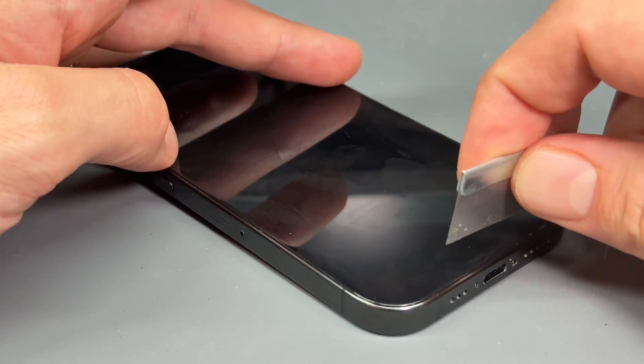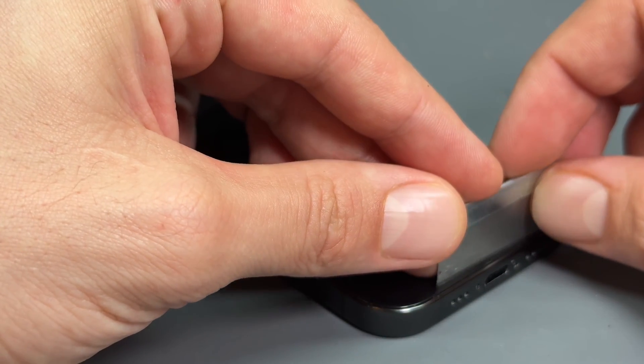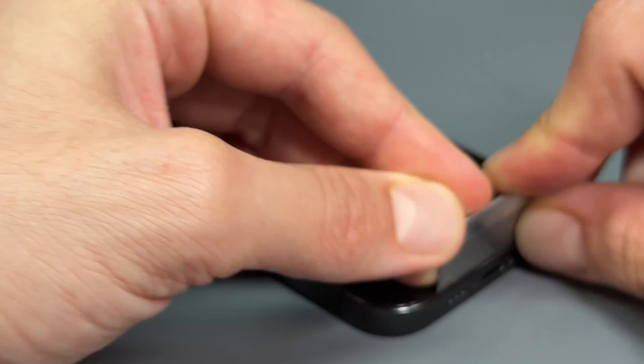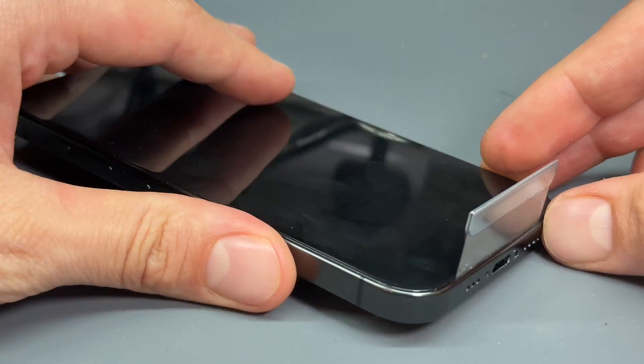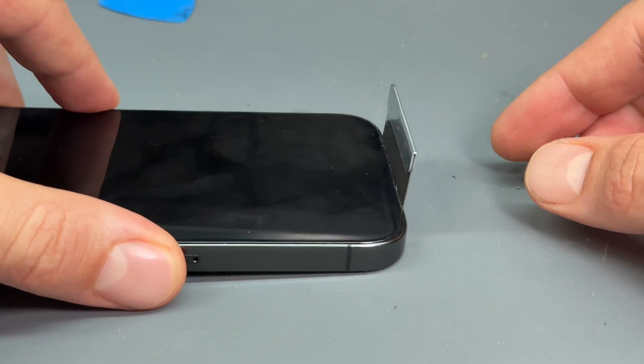The easiest way that I've found to remove the screen is by taking a single-sided razor blade, just like this one, and then creating a small gap and pushing straight down at the very bottom of the screen in between the chassis and the screen. Can you see that? That goes in like that.